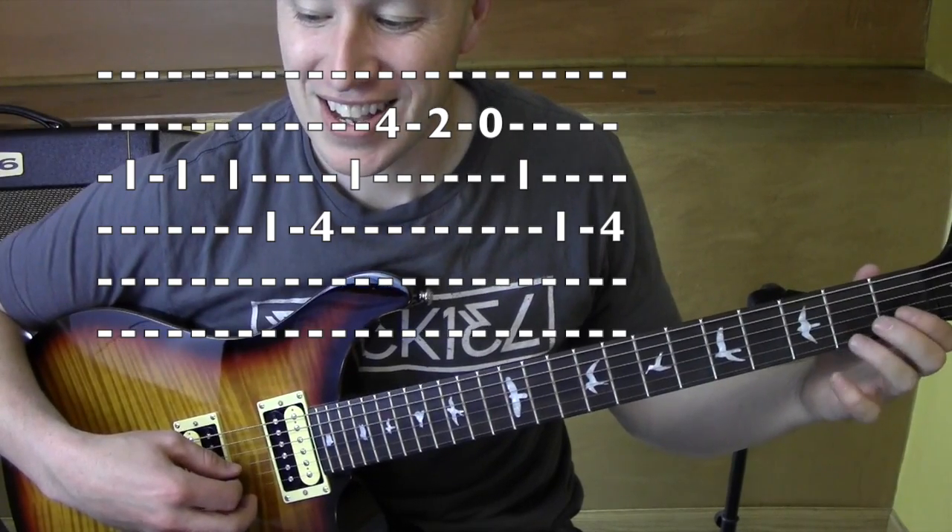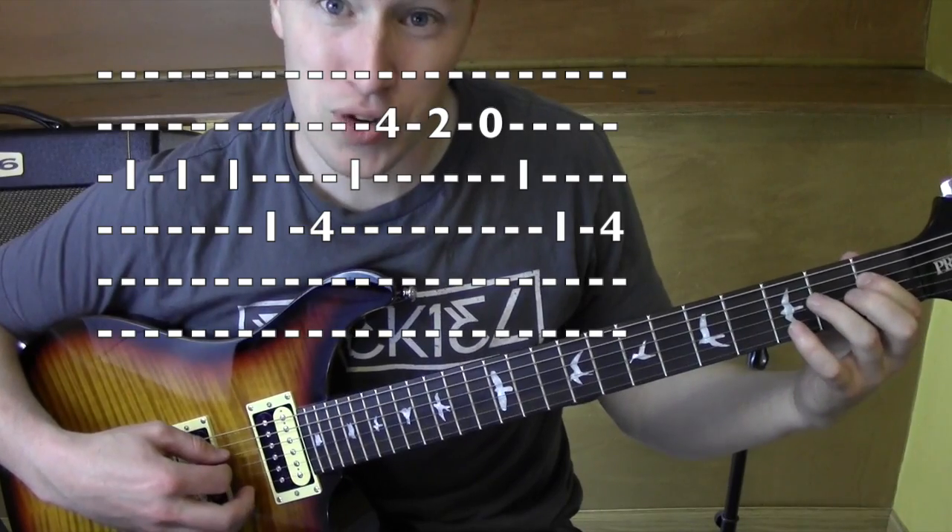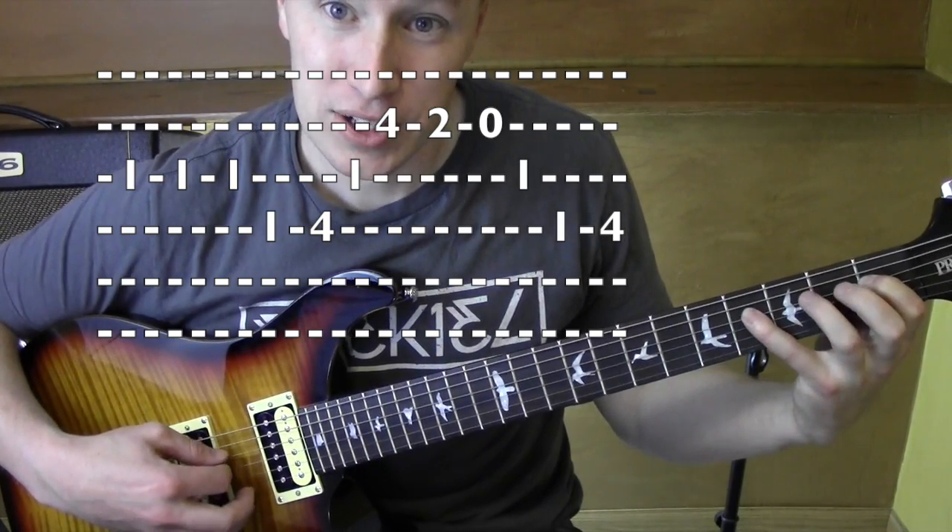On that second string, to one on that third string, fourth string, one, to four.